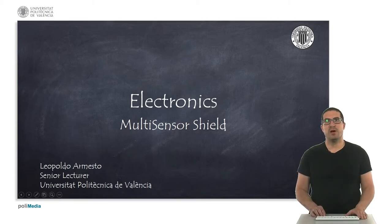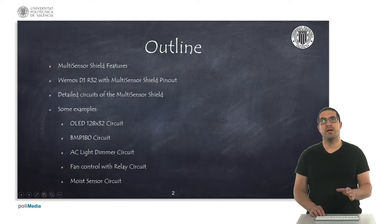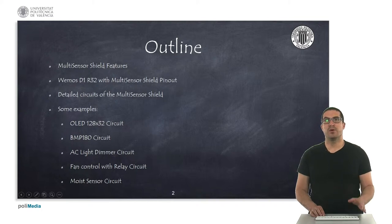Hello, my name is Leopoldo Armesto and in this presentation I will introduce you the multi-sensor shield. Let me first present you the outline of the presentation. I will describe the features of the multi-sensor shield and then I will describe the pinout of this shield when you connect it to the Wemos D1 R32 board.